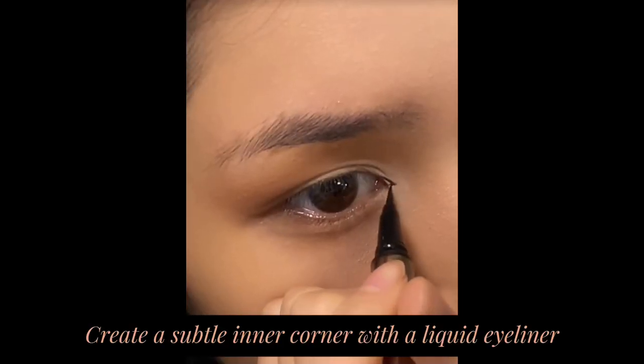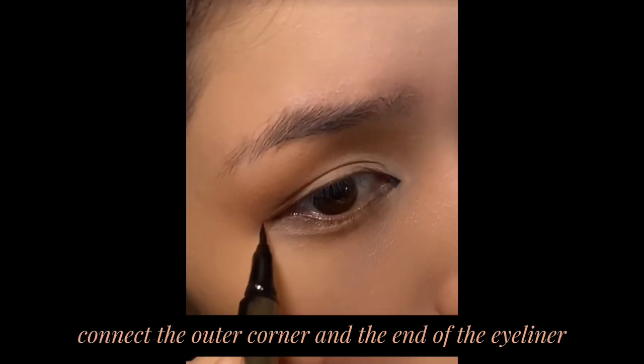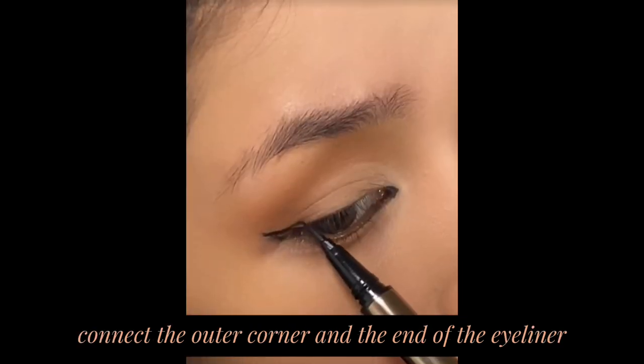Create a subtle inner corner with a liquid eyeliner. Extend a line from the outer corner, then connect the outer corner and the end of the eyeliner, filling it in.